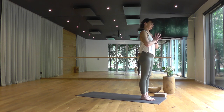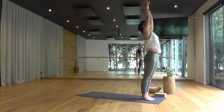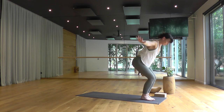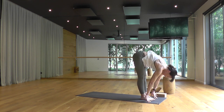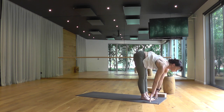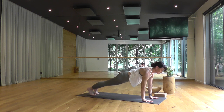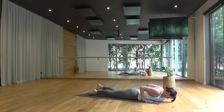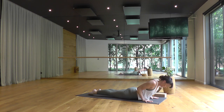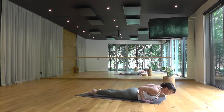One more round, Surya Namaskar A. Float the arms overhead, gaze up. Breathing out, forward fold. Halfway lift, breathing in. Place the hands down, step back, plank. Breathe in. Exhale, Chaturanga to the floor. Bhujangasana, cobra pose — bring the ribs forward, lifting the chest. Exhale, downward facing dog.